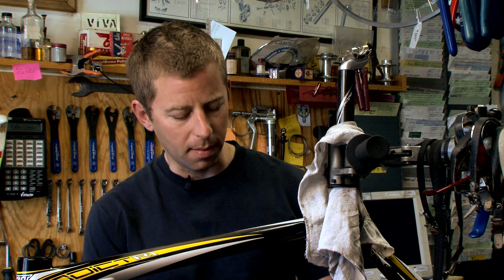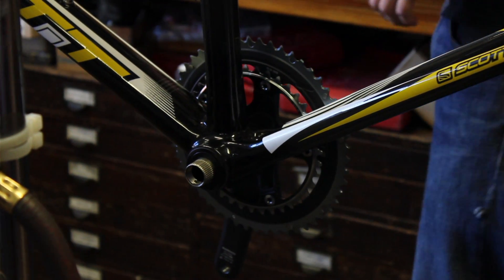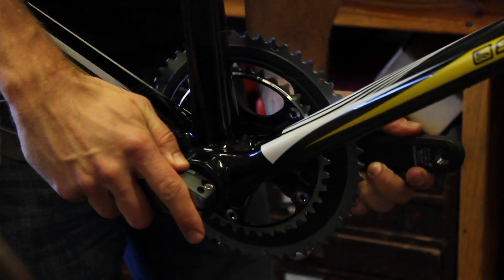The next step will be inserting the bottom bracket bearings and the crankset. This frame actually has press-fit bearings, which makes things even easier. We don't actually have to insert the bearings — as you can see they're in here already — and we can just insert the cranks and go.